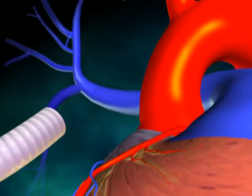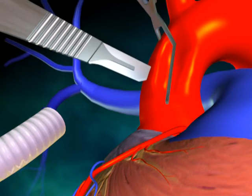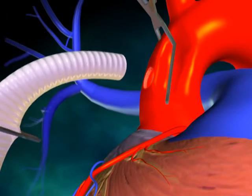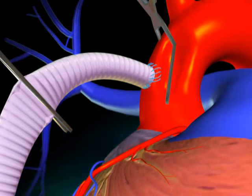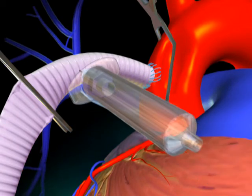A partial occluding clamp is now placed on the lateral ascending aorta, and a longitudinal arteriotomy is performed such that the outflow graft may be inserted and secured with 5-0 Prolene suture. Remove trapped air from the outflow graft utilizing an 18-gauge needle and syringe.